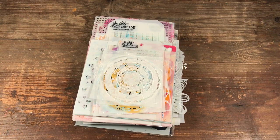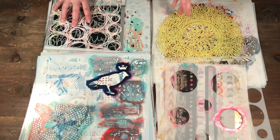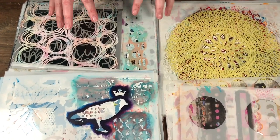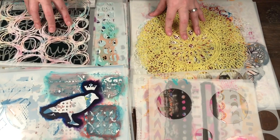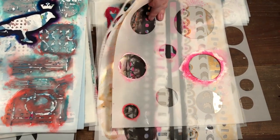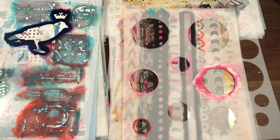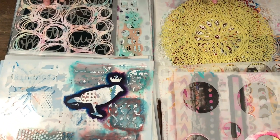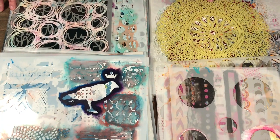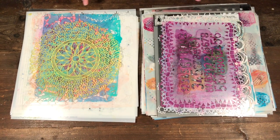Now I have my larger stencils — typically 12 by 12 with some eight and a half by elevens. I did the same thing: divided them into texture-based, pattern, elements, and then stencils I made — shapes, borders, circles, and so on. I'm going to go through each pile and see what I use and what I don't use.